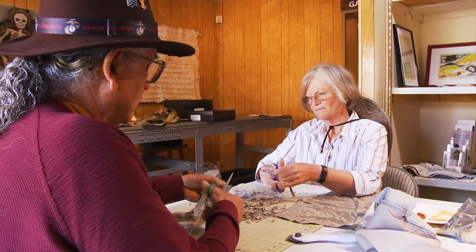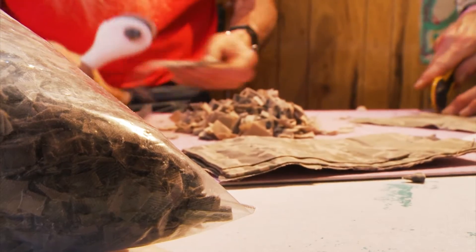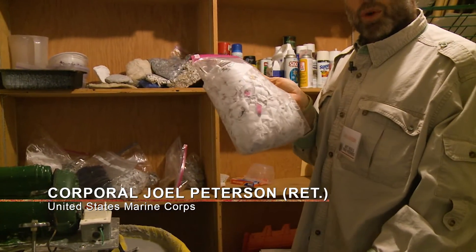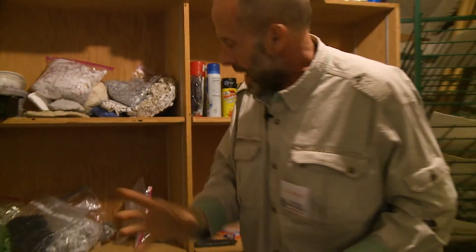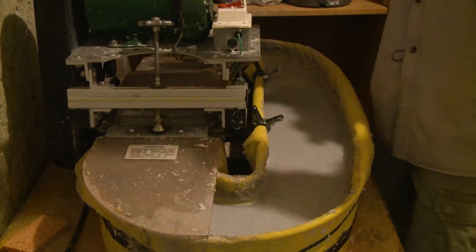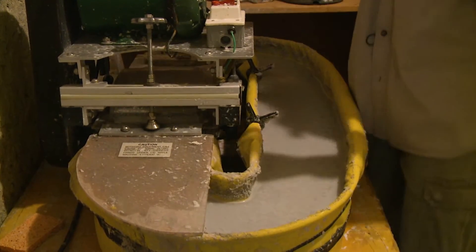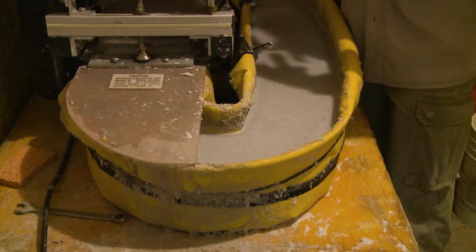We cut up uniforms, or any kind of cloth, into postage stamp-size pieces and put them in the beater. This is part of the uniforms that we cut up and shred. We add this to the beater and we beat it — it's a metal wheel that just beats the fibers. That way we don't cut the fibers; the fibers sit back together and they form paper.